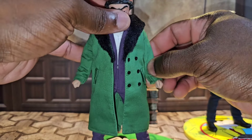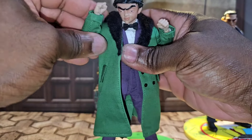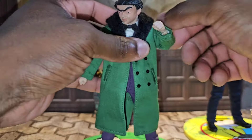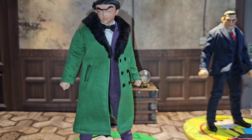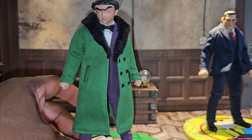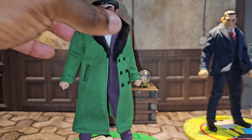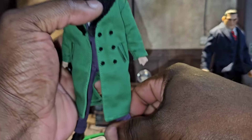With the jacket on, Flat Top can still do the same things — the double-jointed elbows still work and the sleeves are made big enough to maintain that great articulation. He can basically do the same thing with or without the jacket on. The articulation is definitely there — you just have to be willing to work with it. I'm going to give him an 8 out of 10 for articulation in the suit. He also has great ankle movement as well.